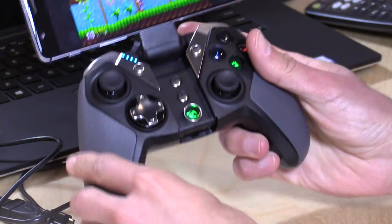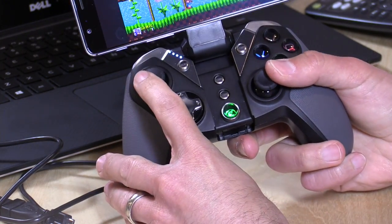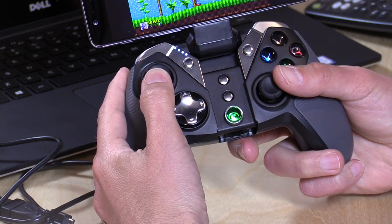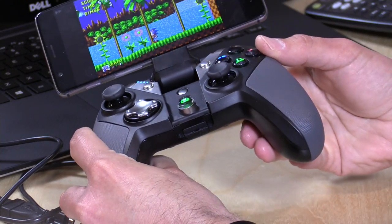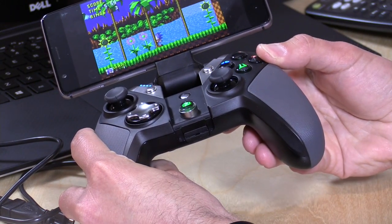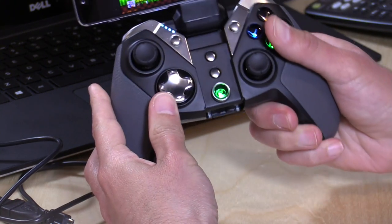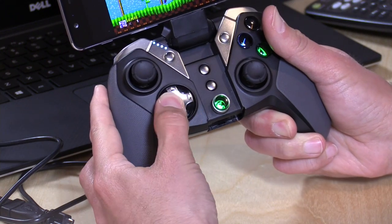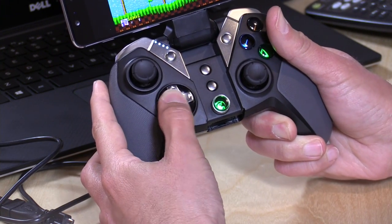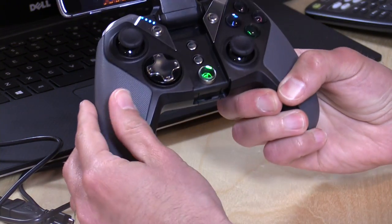The controller has a standard Xbox layout. You've got your thumbsticks where you'd expect them to be — decent thumbsticks with nice clickable action. The buttons are nice too, with decent travel and a good return. The directional pad, though, I'm not too crazy about. It's a little too smooth and slippery for me — I like a little more tactile feel, and it doesn't travel all that far either. I do prefer the directional pad on the other Gamesir controller we looked at.